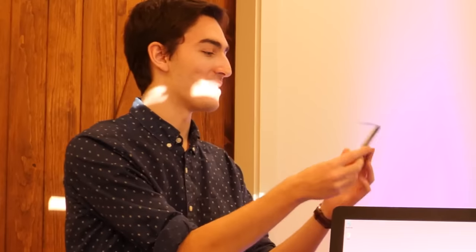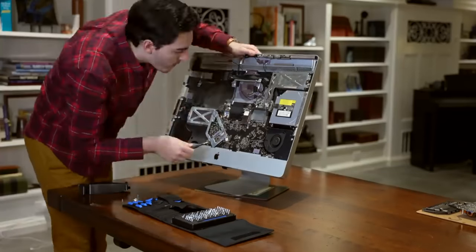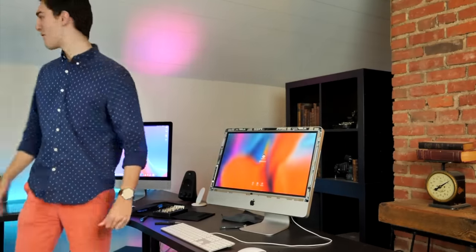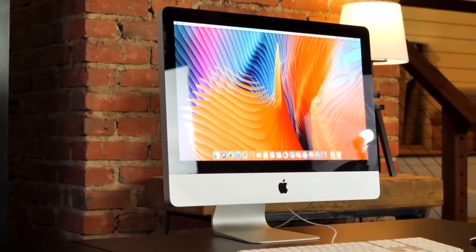So if you guys have watched my channel for a couple of years, you'll be well familiar with 2011 iMacs. I have done a lot of video projects with these over the years. Back in 2018, I bought one with the intention of upgrading it but accidentally killed it. I ended up turning the empty shell into a Mac Mini last year. I even have a 21.5-inch that I upgraded, putting in a more powerful graphics card, CPU, and RAM. These things are pretty versatile with mostly standard and upgradable components. However, this one, which I grabbed on eBay for about $100, has a failed graphics card.